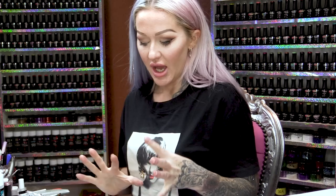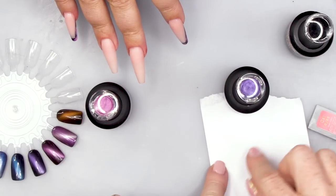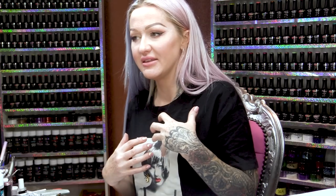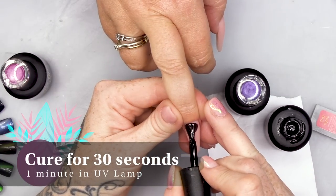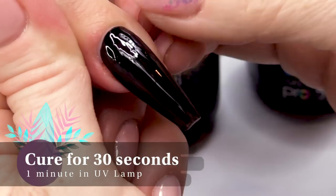We're gonna do a design with them — not just put it on and magnet it, which does look nice, but we're gonna do something a little bit different. I'll need a little bit of backing paper from the Sculpting Form. We're gonna use it from the bottle. I think the Cat's Eyes look better over the top of black, which is why we need the Serious Black. So I'm gonna do two coats of Serious Black on the nails we're gonna do this design on.